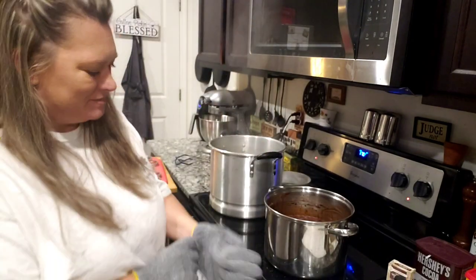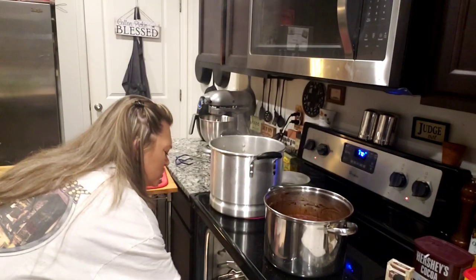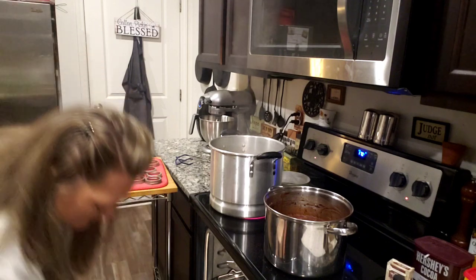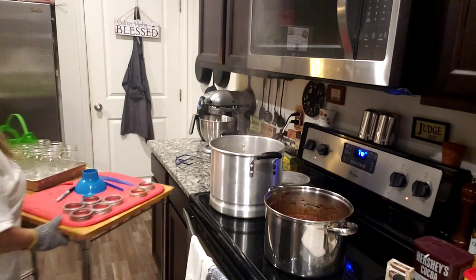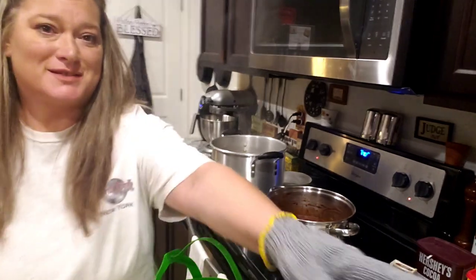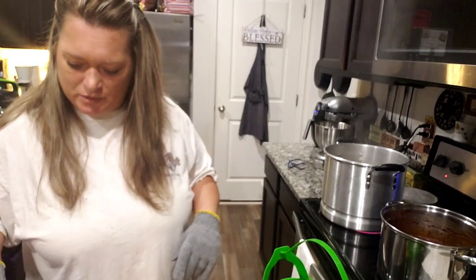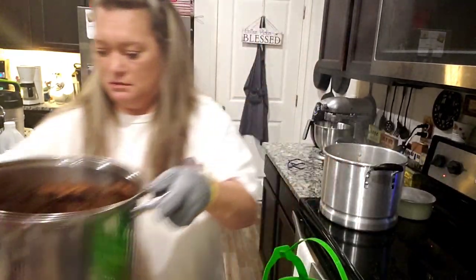All right y'all, I'm back — this is ready for the next step. I have my water boiling here; I'm taking my jars out of the oven — note the gloves. Everything's ready to roll. I'm going to set this over here off of the heat.